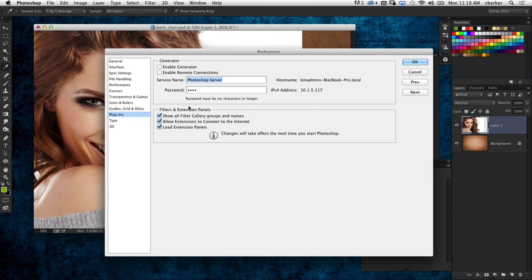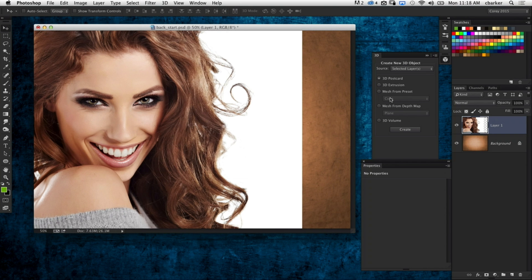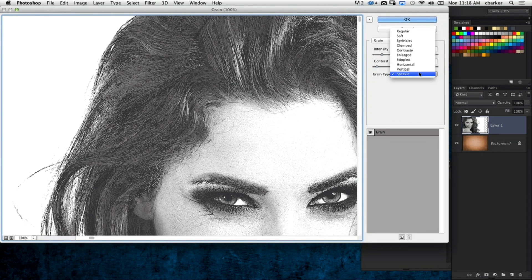Otherwise you'd have to go to the filter gallery — that big giant separate panel — to find the other special effects filters. Having that option checked will show all the filters under the filter menu. First I want to remove the color, so I'll do Shift-Command-U, a quick keyboard shortcut for desaturating the image. Then go to Filter, go to Texture, and choose Grain.